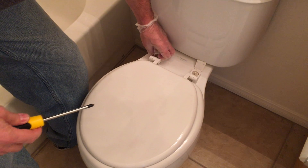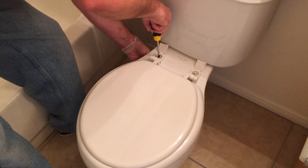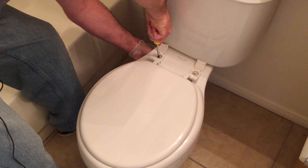To replace this toilet seat, we're going to get both caps up and remove these Phillips head screws. They're plastic, and they're all stripped out.